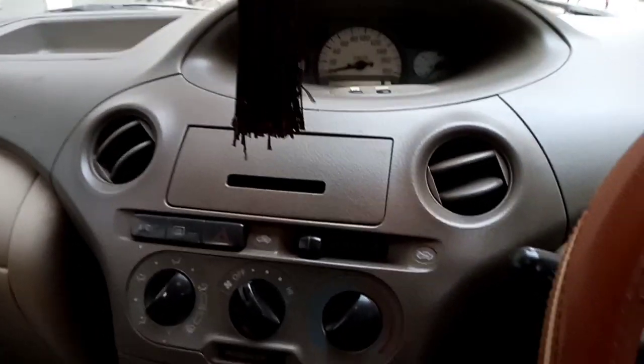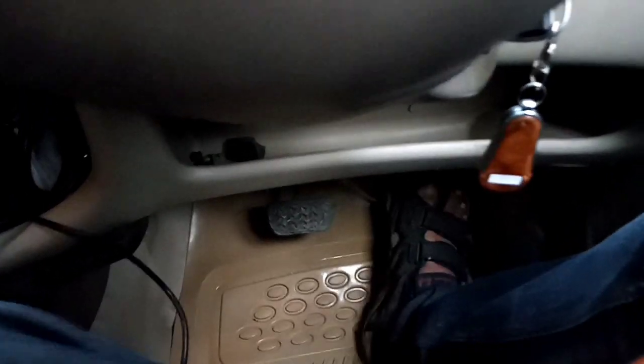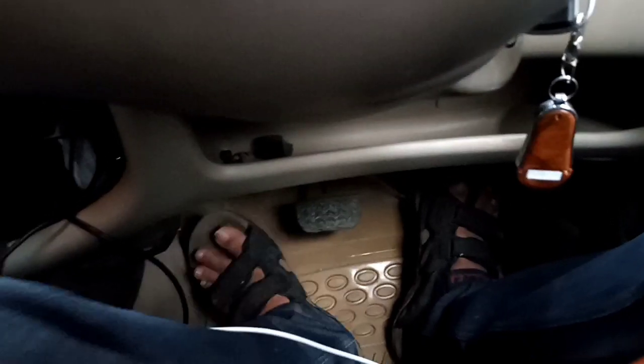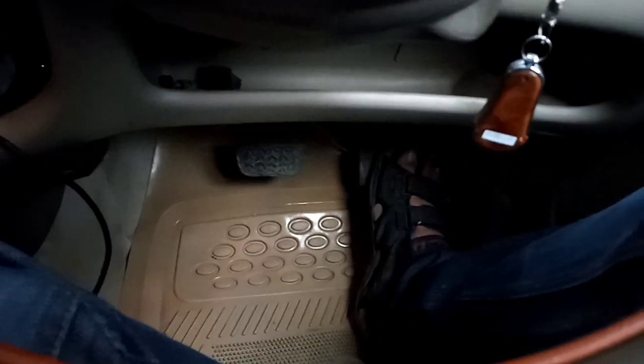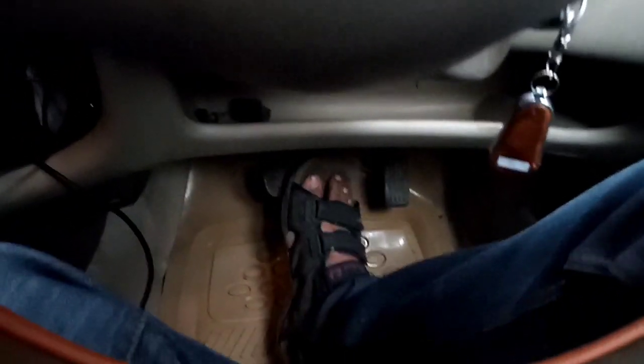The main difference is the pedals — you have the accelerator and brakes. In a manual car, you also have a clutch here. In an automatic, you only manage the brake and the accelerator.